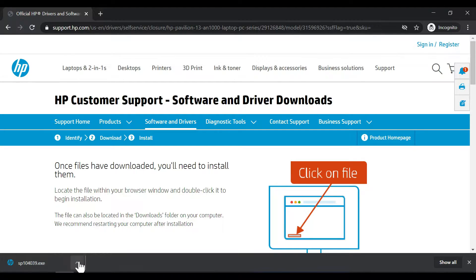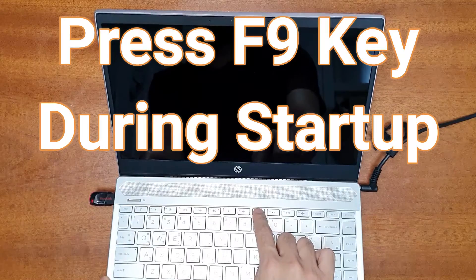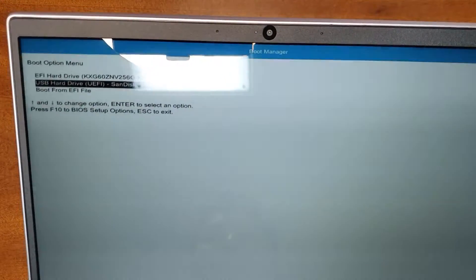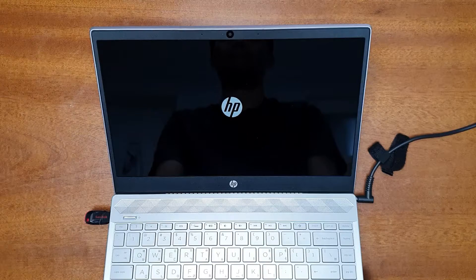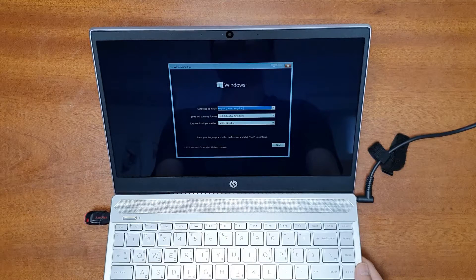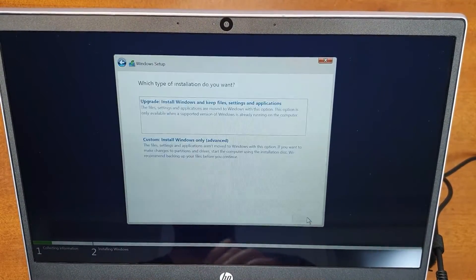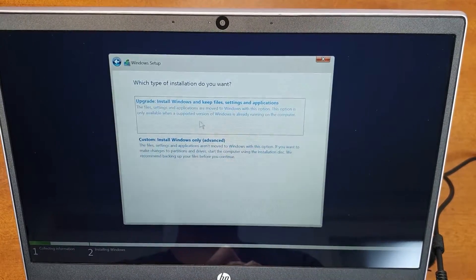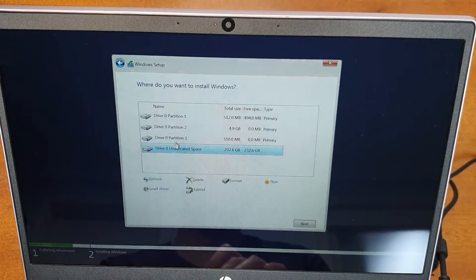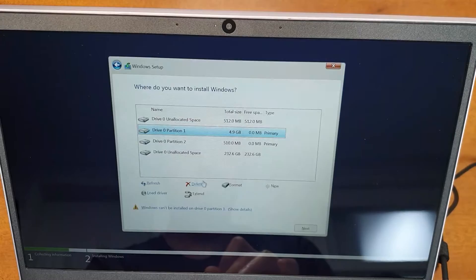Now let's start the installation. Turn on the laptop and press the F9 key to access the boot menu. Select the USB disk you've connected and press Enter — it will boot into the Windows setup menu. In setup, select your language, time and currency format, and keyboard layout, then click 'Install Now'. Accept the terms and conditions, and when asked for installation type, select 'Custom installation' since you're not upgrading.